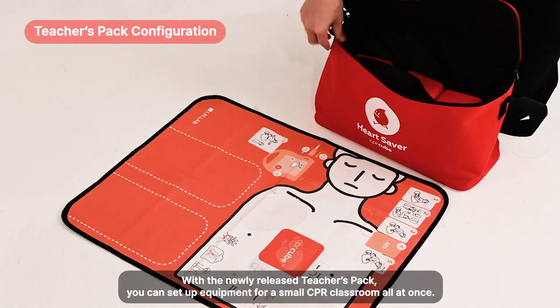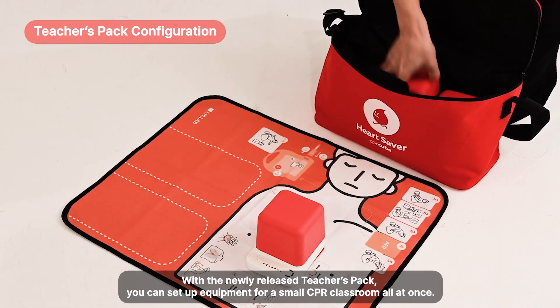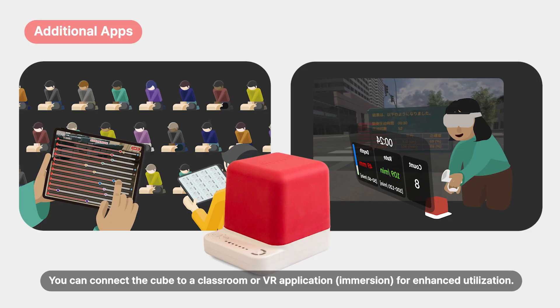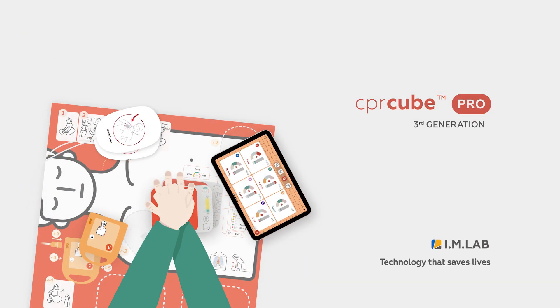With the newly released Teacher's Pack, you can set up equipment for a small CPR classroom all at once. You can connect the Cube to a classroom or VR application for better education. Complete Smart CPR Training with the CPR Cube.